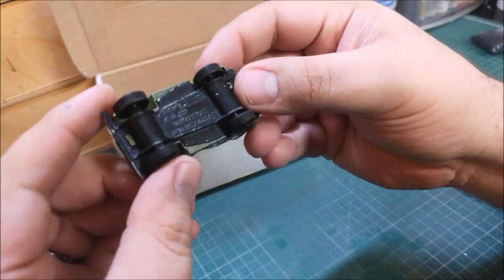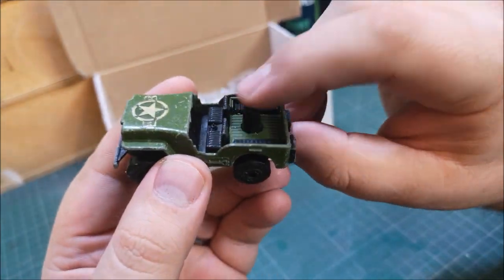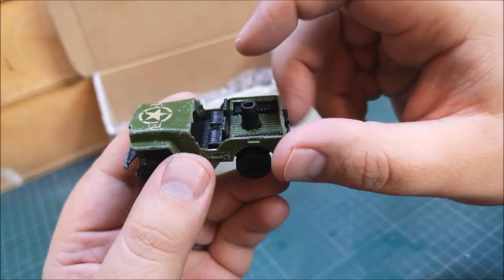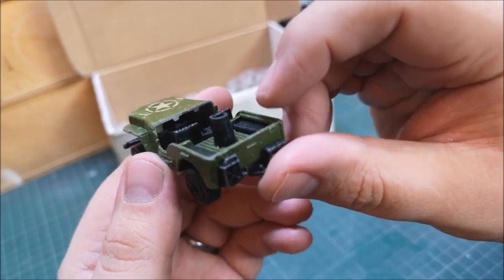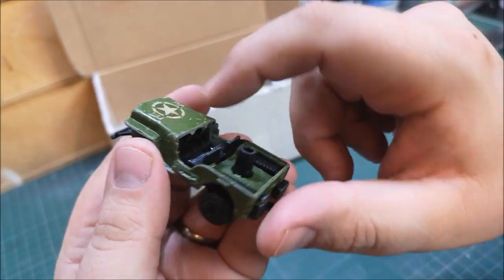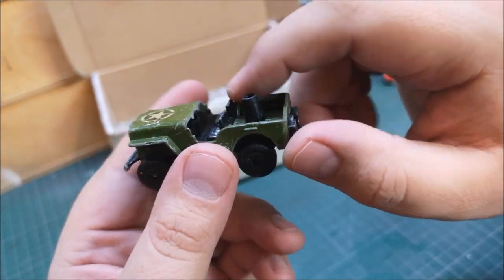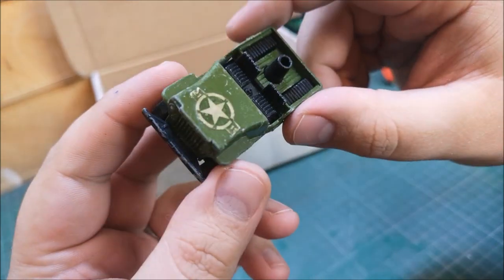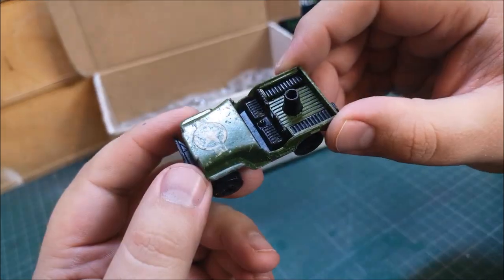A lovely little army jeep — number 38 jeep. Obviously we've got something on the back here; I'm not too sure what would have been there — perhaps some kind of gun or a person. Missing the window section and the whole dash actually on this one, which is a shame, but I've got a few of these now and I'll be putting them together.